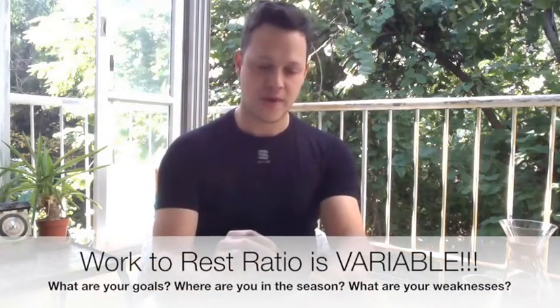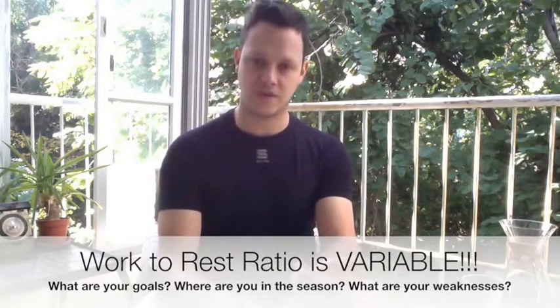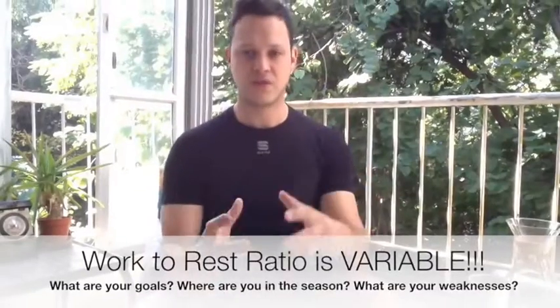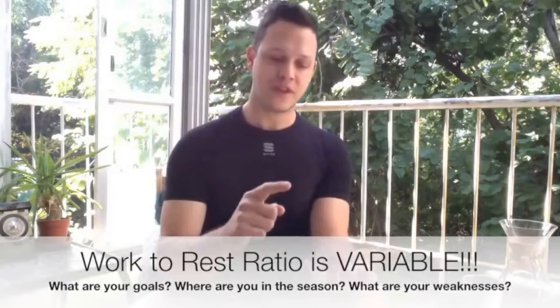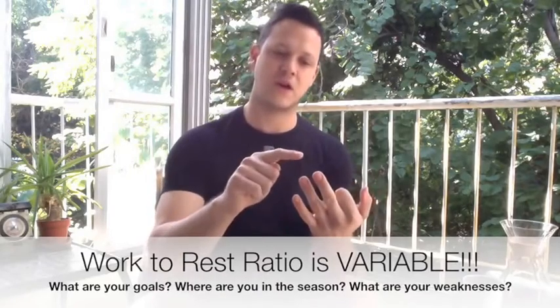To recap: interval training is working for X amount of time and recovering for X amount of time — a methodology originating primarily from Eastern Bloc sports science. Work-to-rest ratios are variable depending on the energy system you're working on and where in the season you are. It's not a blanket 1:1 or 2:1 across the whole season. The take-home message: it depends on the energy systems you're stressing, where you are in the season, and what your strengths and weaknesses are.